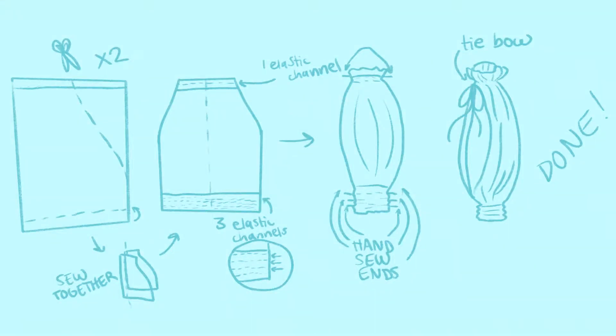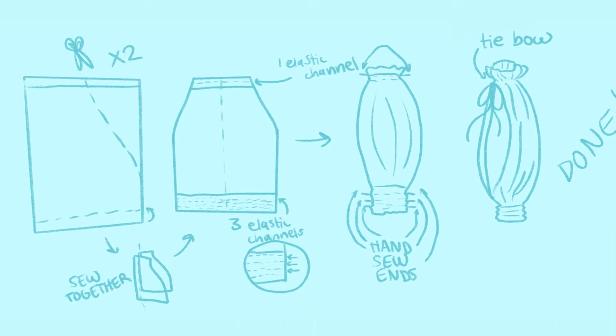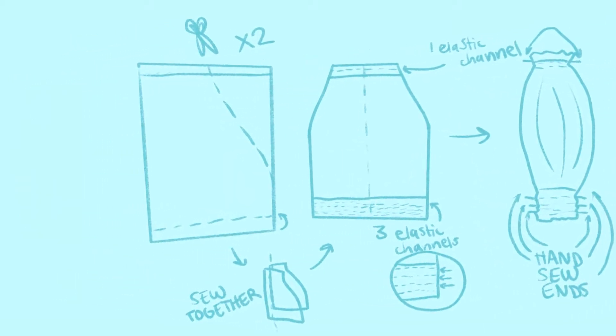Here's the game plan: I cut this general bishop sleeve shape, then sew the two pieces along the edge and create channels for the elastics by sewing straight stitches. Once you've got those, you run the elastic through them — which is much easier said than done. Once those are run through, I just hand sewed the elastics together end to end, then just add a bow and you're done. We're going to start by cutting out our shapes into our square fabric.